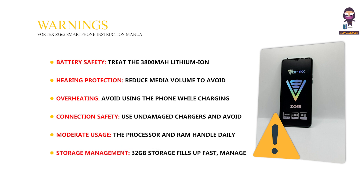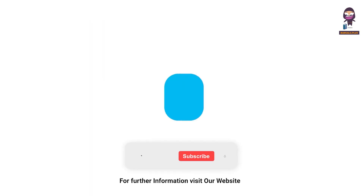Storage management: 32GB storage fills up fast — manage apps and data and consider using a micro SD card. For more updates, subscribe to our channel.